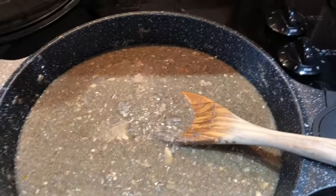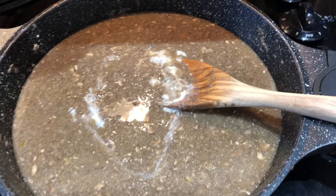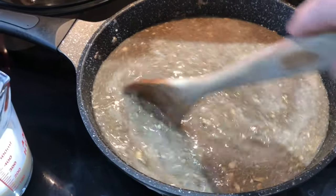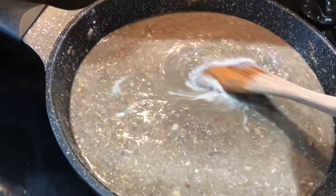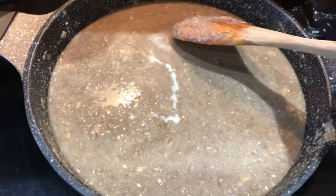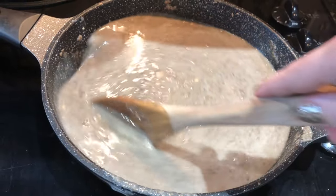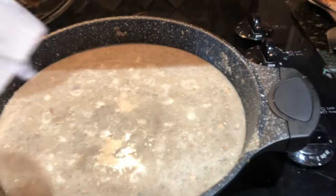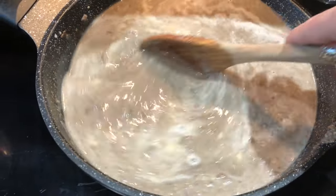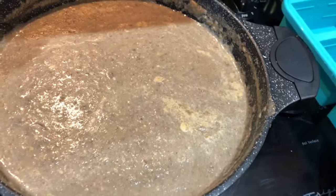After it starts to thicken, add in plant-based milk — use any of your choice — just add it a little bit at a time and stir it in so it can temper the heat, because your soup is pretty hot and the milk is really cold. After the milk is mixed in, add in some cashew cream, which is simply cashews and water blended up. You don't have to add this, but it does add a richness to your soup and makes it resemble a more traditional cream of mushroom soup. If you are nut-free or watching fat closely, you do not have to add it.